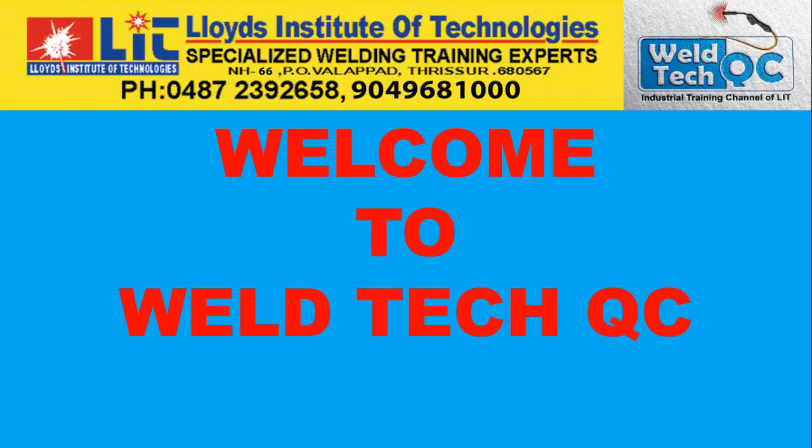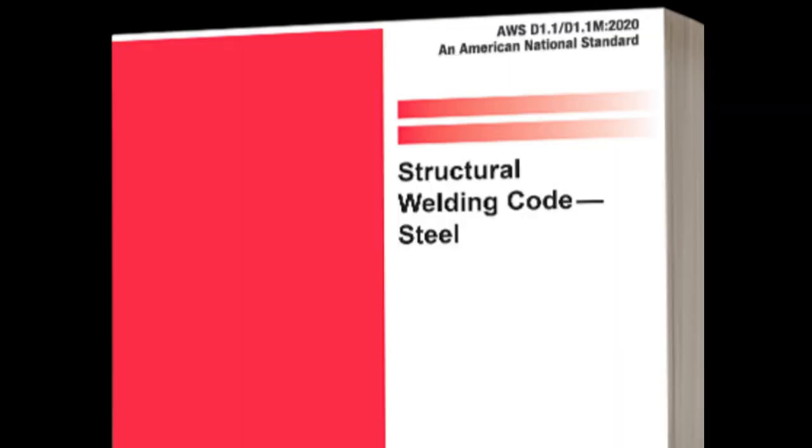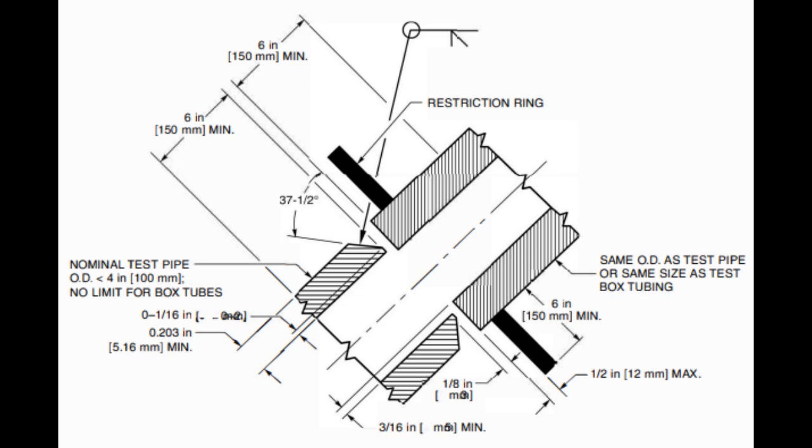Welcome to WellTechQC, the YouTube channel of Lloyd's Institute of Technologies. I am Vincent. According to the USA National Standard AWS D1.1, there are two levels of 6GR welder qualification.